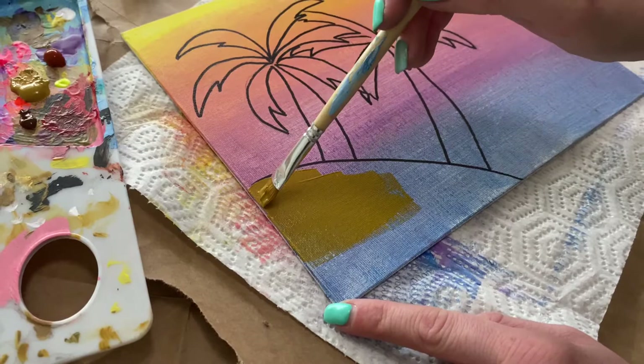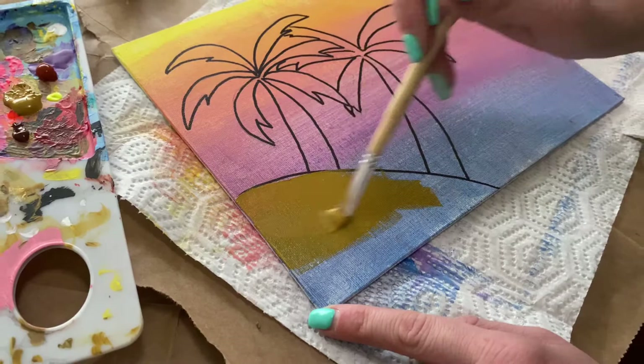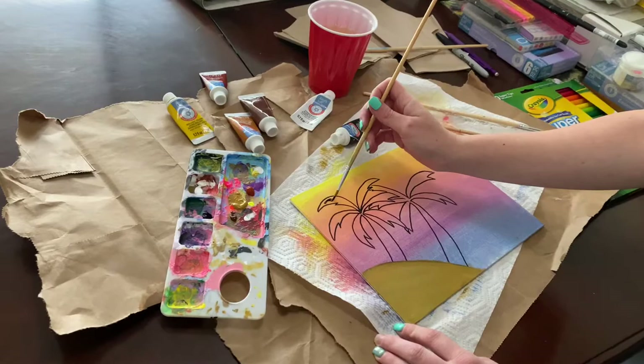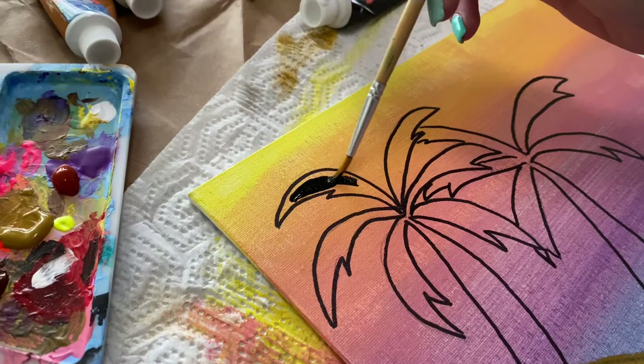We'll start by putting the brush in the water, dabbing it a little bit, grabbing some black, and we'll start at the top and work our way down. We'll do the larger areas first when you have a lot of paint, and then when you have a smaller amount on your brush, you can do the smaller areas. We'll fill this in and see how it goes.